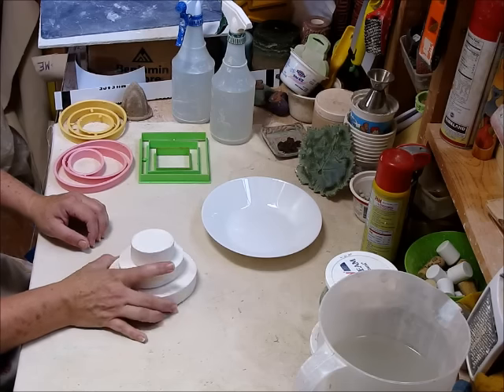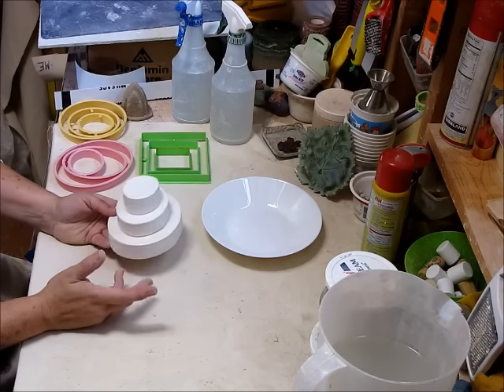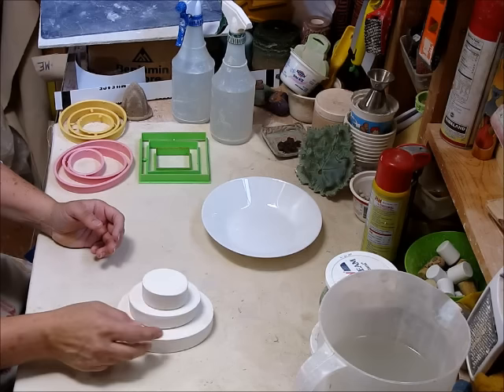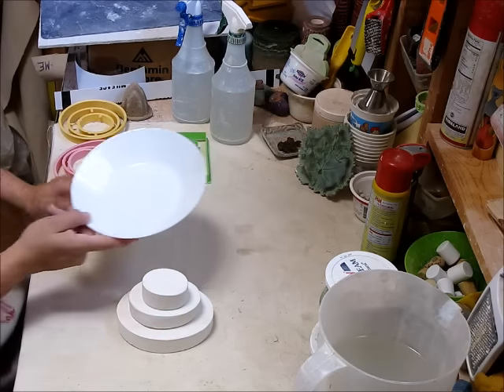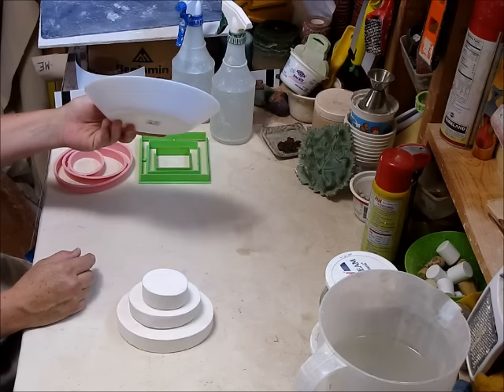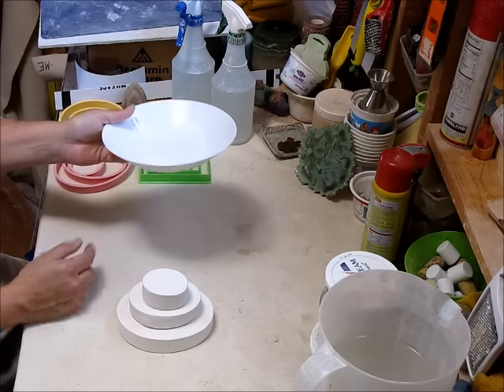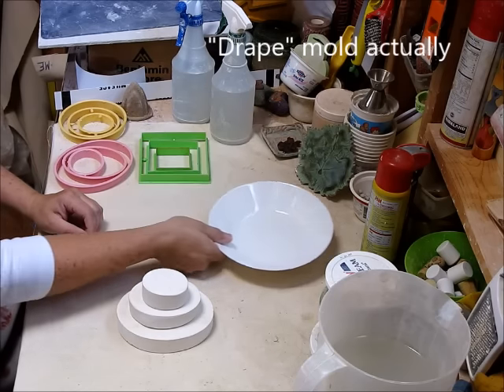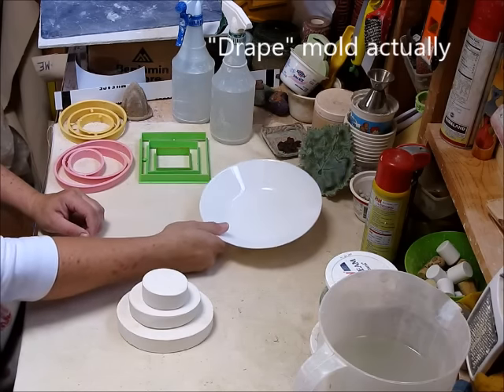I have to do a replacement set, so I'll just show you the way that I figure it out. In addition, I just went shopping at IKEA and I love this shape for a mold — it's going to be a great slump mold. So I'm going to find how much plaster I need for that and do both at the same time.